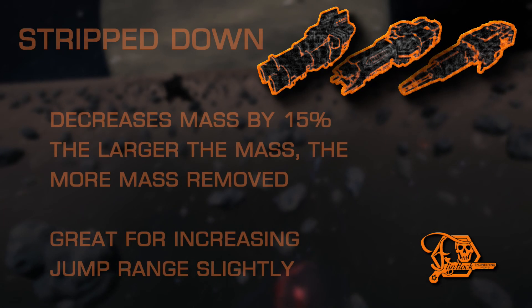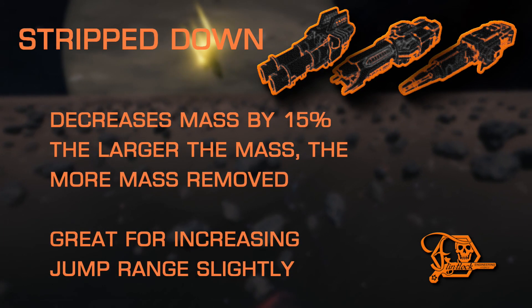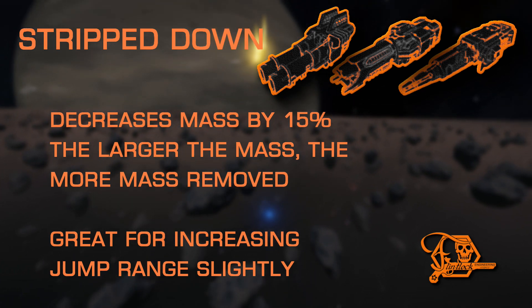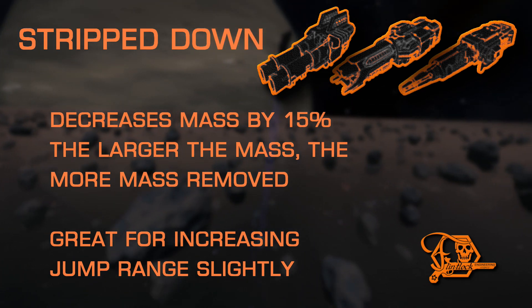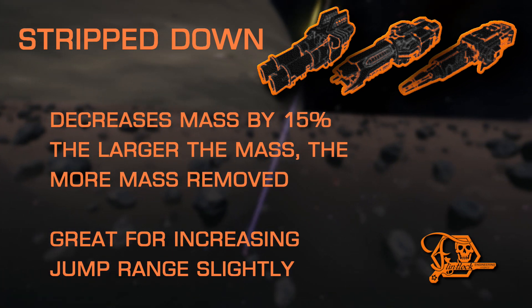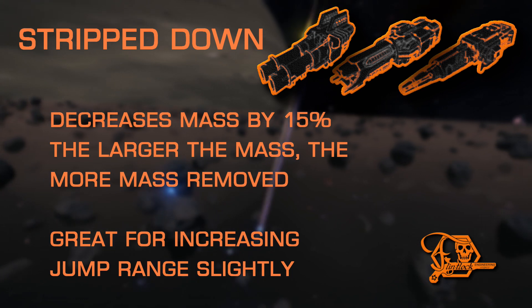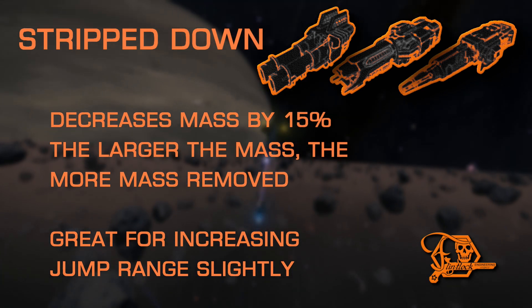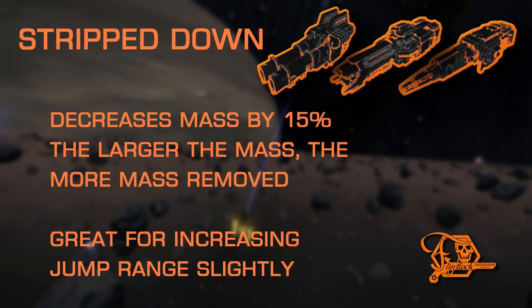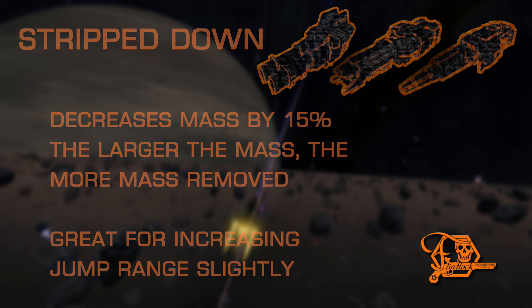Next up is Stripped Down. This is the inverse of Double-Braced. It removes a percentage of mass, and you will have more mass removed from heavier modules, and less so from lighter and smaller modules. This also applies after modification changes, meaning better mileage on sturdy modules and a smaller benefit to light-weighted modules. Stripped Down is a staple of explorers everywhere — the lower the mass, the higher the jump range. Every little bit helps.